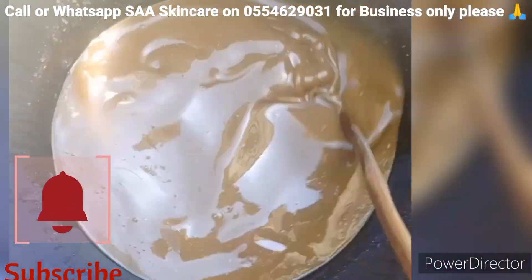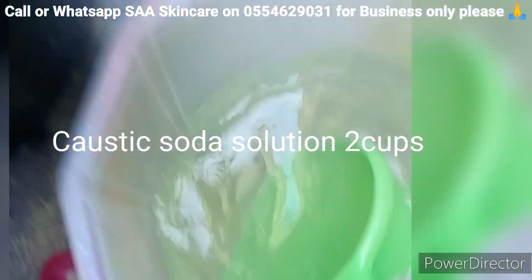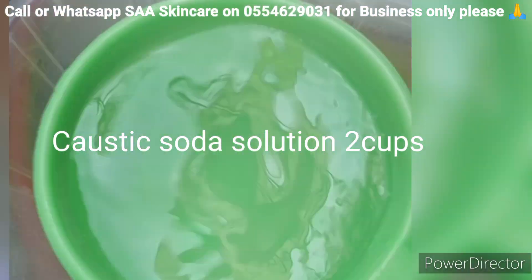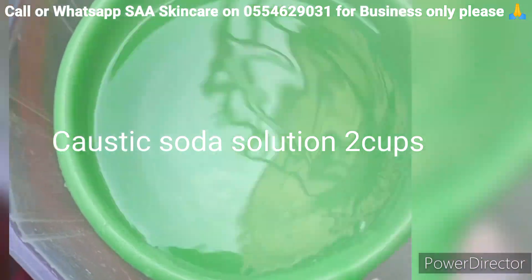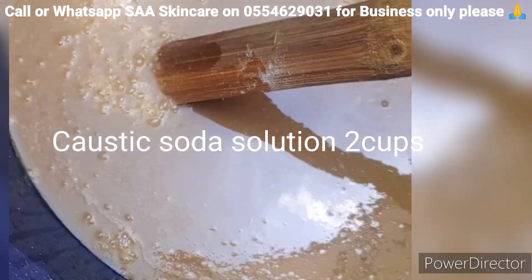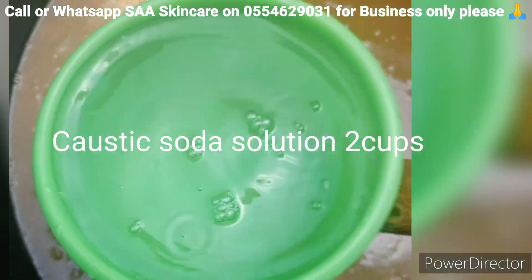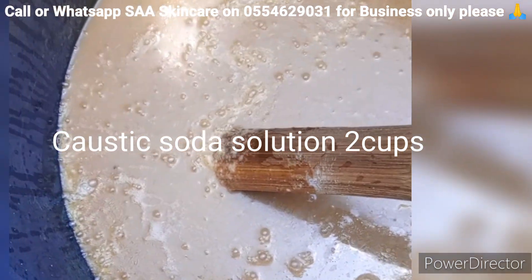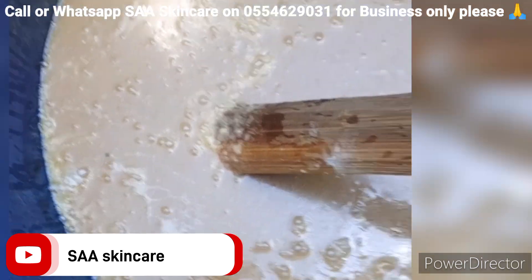After some time I'm going to add in my caustic soda solution — two cups of it. The cup I used to measure the oil is the same size as the one I'm using for the caustic soda but different colors. So I measure four cups of oil and two cups of caustic soda solution.